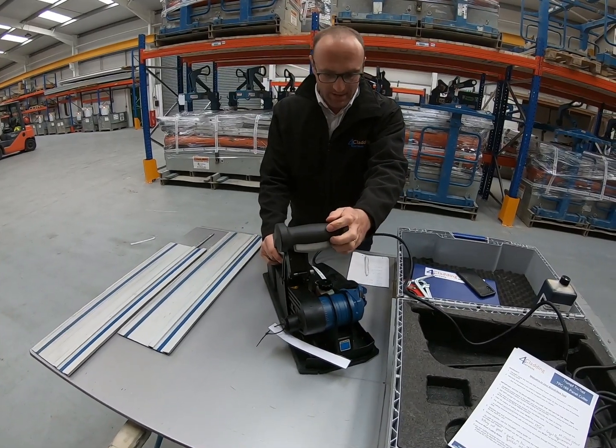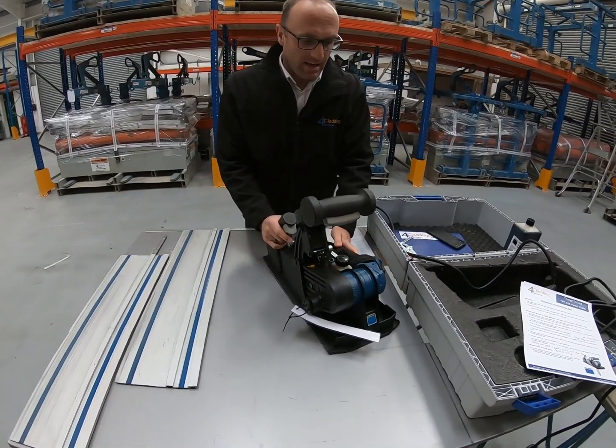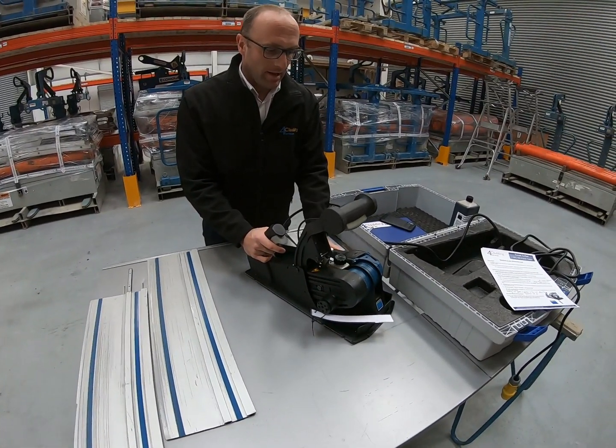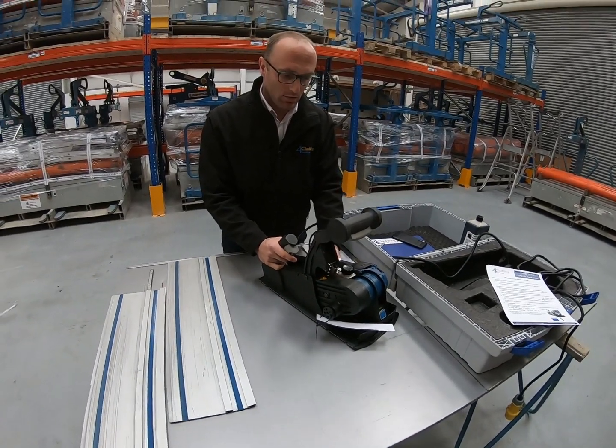This is the Trump TPT165 panel cutter. This is a short video to explain some tips and tricks on how to use it and how to get the most out of it.